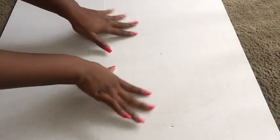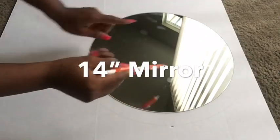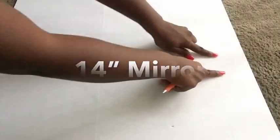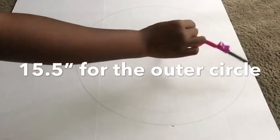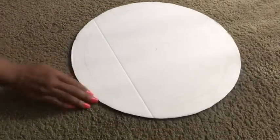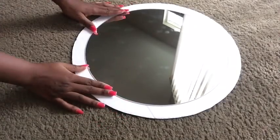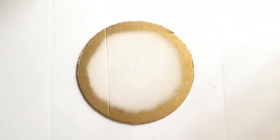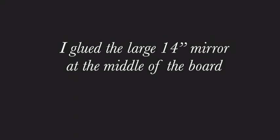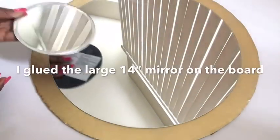I took a board and traced out the mirror on it, then got an outer circle using a compass. I carved out the board and spray painted the outer parts with gold spray paint. Then I glued on a hook at the back before starting the project, glued on the large 14-inch mirror, and glued on the smaller mirror in the middle.